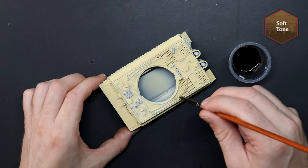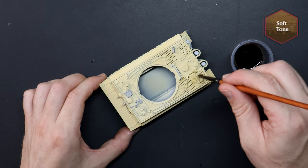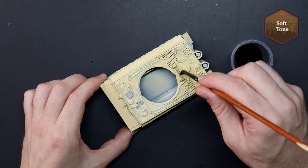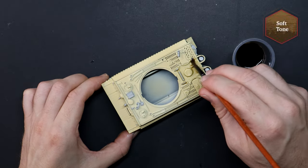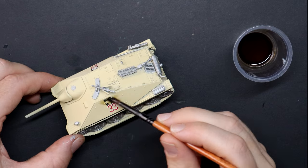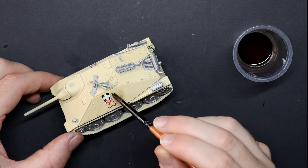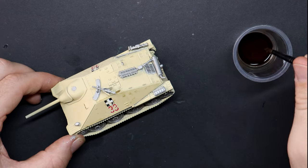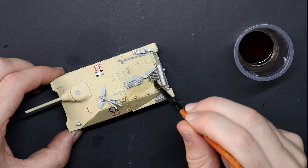Adding some detail, character and weathering to our tanks now, and I've kicked off with a thin wash of Soft Tone. By using thinner in a 50-50 ratio, I find I'm left with a smoother result and I don't get those dark coffee stain looking pools on some of the flat surfaces. This is the concept of batch painting in action — I've mixed one paint and I'm bouncing from model to model until the single stage has been completed on all of my tanks.